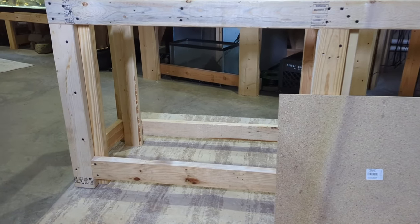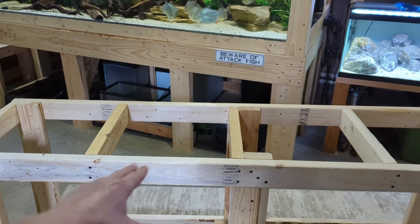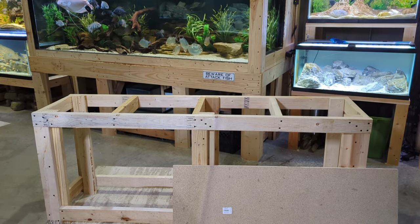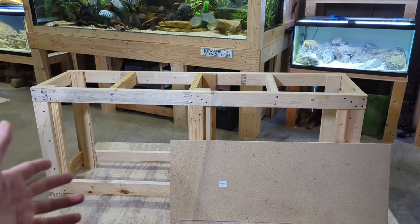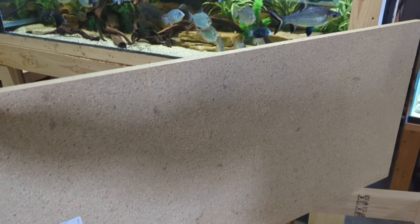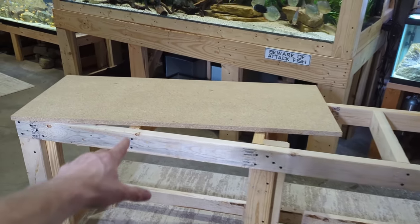We have the legs tied together now — these are not going anywhere, very stable. We've flipped it back right-side up and this is starting to look like an aquarium stand. There is actually only one more step before this thing can be usable as an aquarium stand. We are going to finish it in a nice veneer and make it look good, but to actually use it you could stop here. All we have to do now is attach the top, because we need this stand to have a flat surface so it works with flat bottom aquariums. We're going to use this particle board — three quarter inch — like we've discussed.